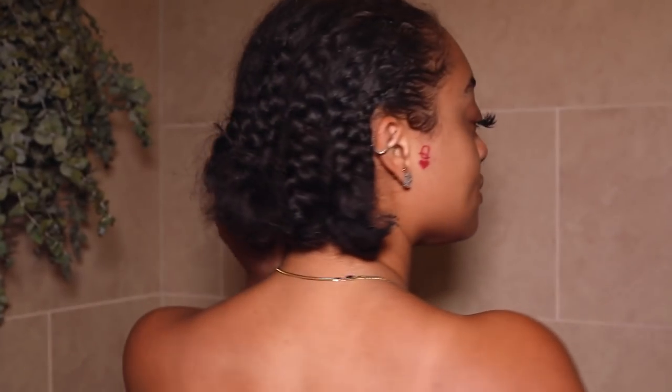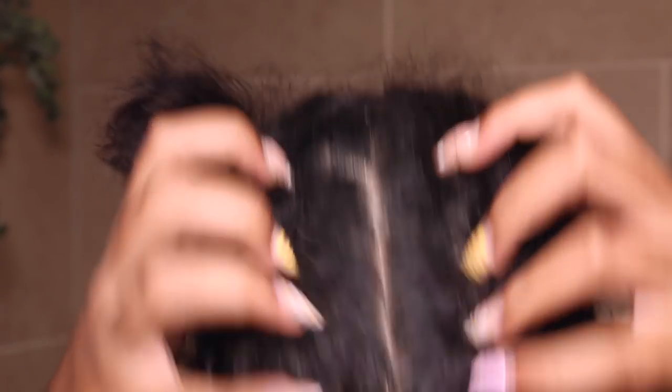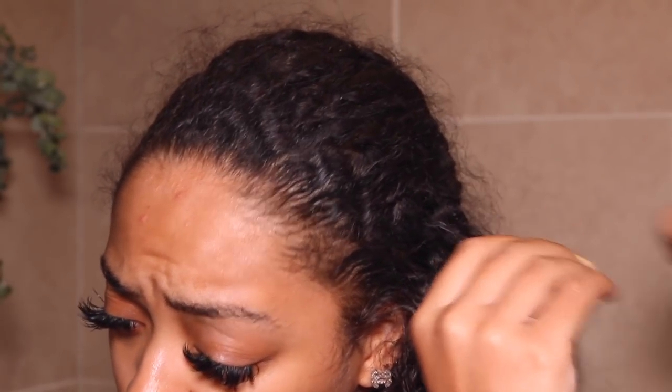We're starting out with these plaits on my head. I cornrowed my hair into these really messy braids so I could wear my wig — I had a wig on for pretty much a week. So I do have some product buildup, some dandruff buildup, and a dry scalp, but that's regular. My hair is still healthy, okay — I just have a dry scalp, don't come for me in the comments.